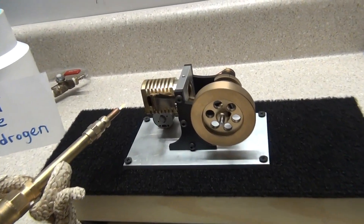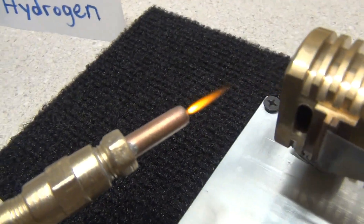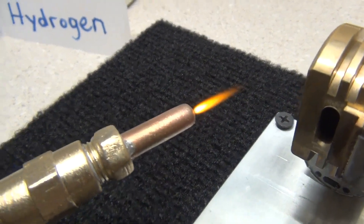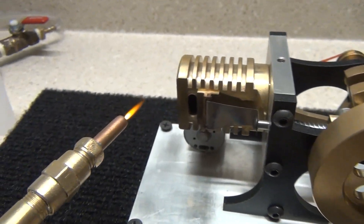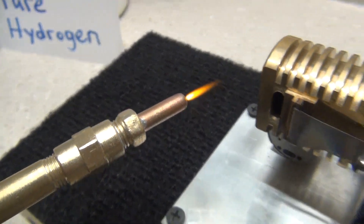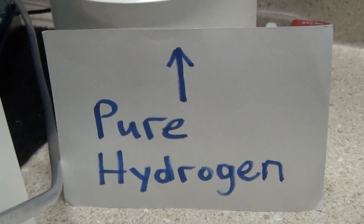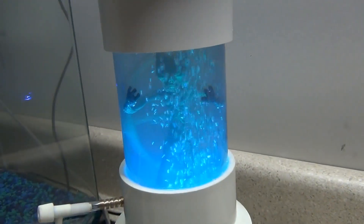If you're going to run one of these engines, I don't advise using an oxy-hydrogen flame. This is an oxidized flame — it can cut right through steel and damage your engine. You have to cool that off a bit if you're going to use it on a flame-powered engine. It's not like pure hydrogen gas where there's no oxygen.